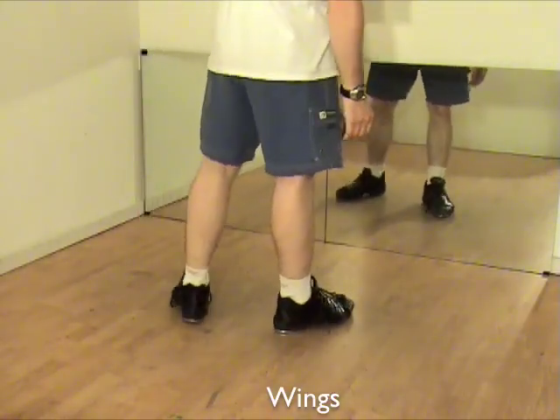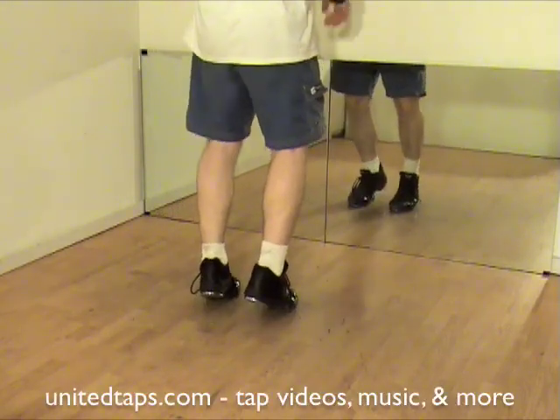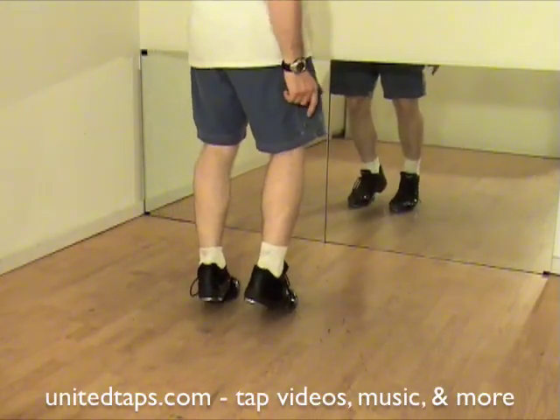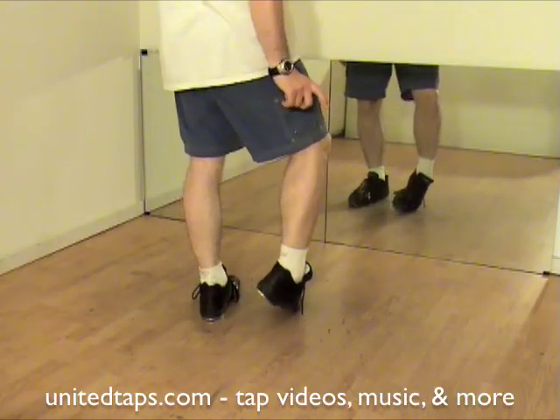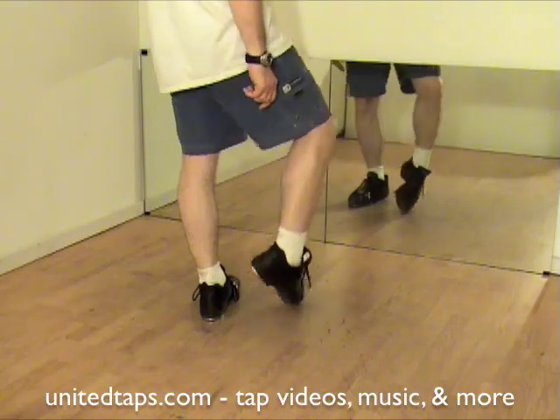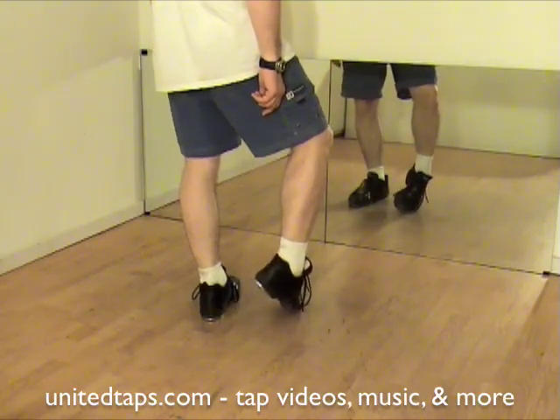Wings! There are different techniques for this. I'm going to teach you mine. You will start on the balls of the feet. I'm going to show you on one foot only so you can get the hang of this. You're going to roll to the outside of the foot just a little bit. Do not pick up the foot like that — just roll. Make sure you're on the edge of the metal.